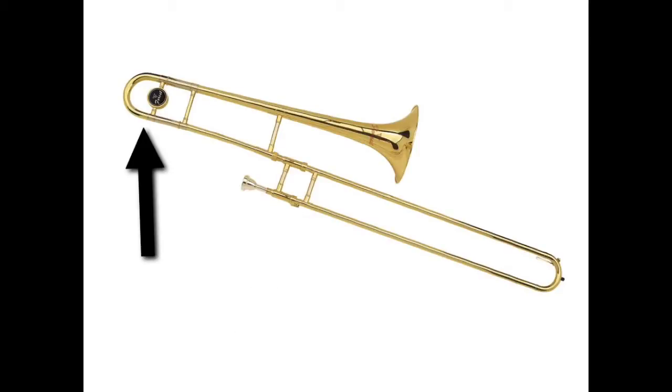The trombone is actually made up of two slides. The main slide moves back and forth so that we can change sounds as we play. On the other end of the trombone is the tuning slide. The tuning slide's job is to make us sound the same as everyone around us. We'll only move that slide very little once in a while to make sure that we sound the same — it's not something we're going to move or touch all the time.